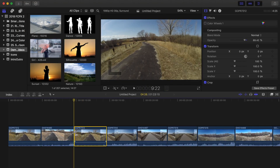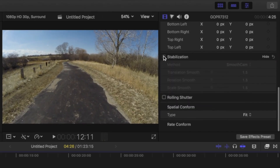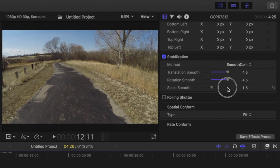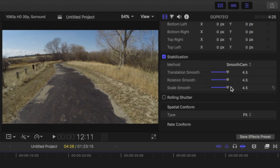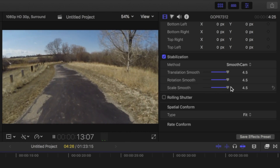Now let's take the unstabilized clip and stabilize it with Final Cut Pro. Since I have the extra resolution to work with, I'll turn smoothing all the way up. Let's take a look and see how that compares. Not as jarring as the original clip, but not nearly as good as GoPro.